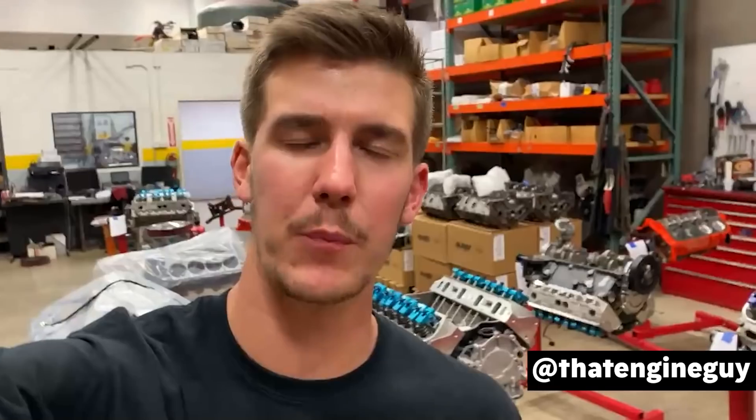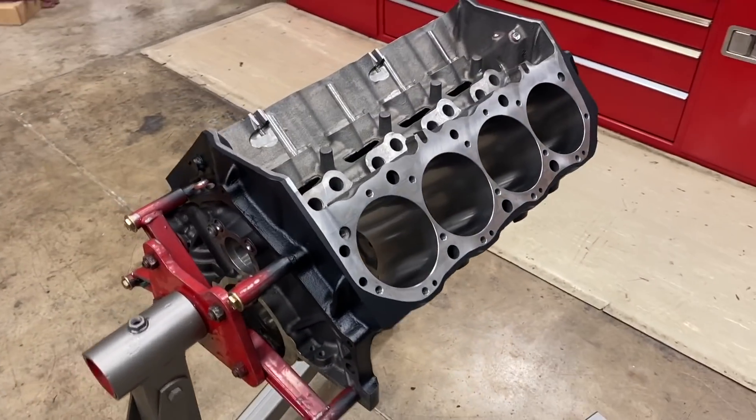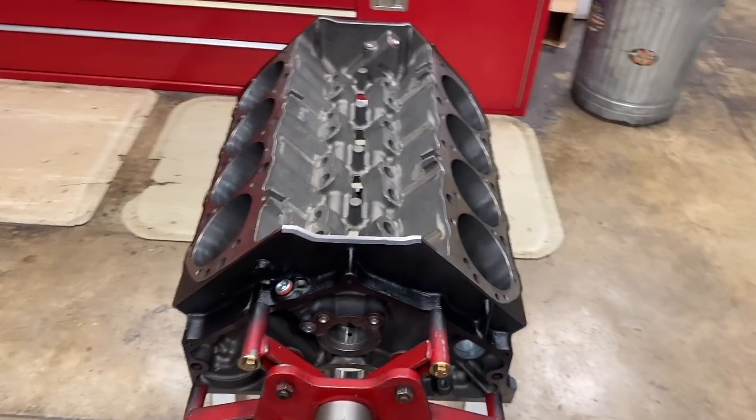Jacob here with Smetting Performance in Texas. Today I'm going to walk you through the entire build process for Zach's 572 big block. Starting with the foundation for this build, we're going to use this Dart Big M engine block.